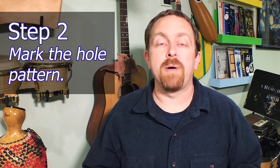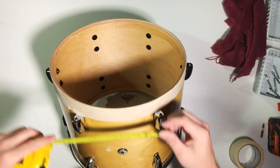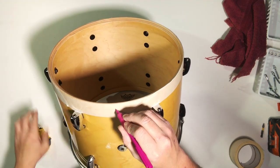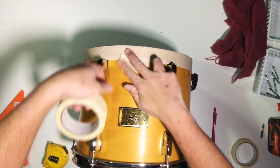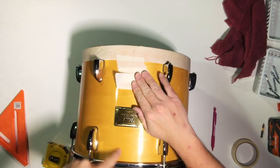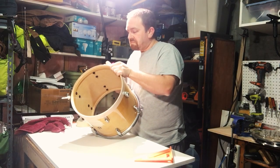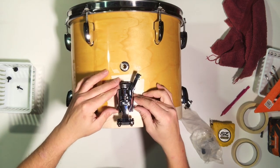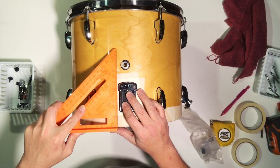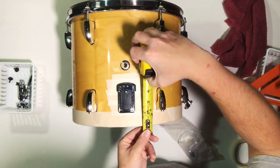The next step was to mark the hole patterns, and I used masking tape in the areas where I needed to mark the holes. I didn't overthink the layout of the hardware too much. Just make sure that you mark the center lines of the holes so that when you're drilling, you're drilling right in the center. This will minimize any error in your measurement marking and the drilling process. It's important not to place the strainer and butt plates too close to the edge. I measured my other snare drums and found a reasonable distance and went with that. Step back from the drum and make sure the markings look even.